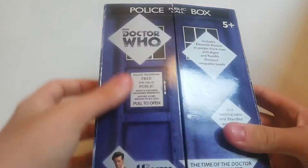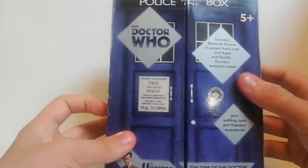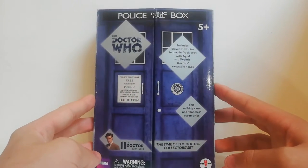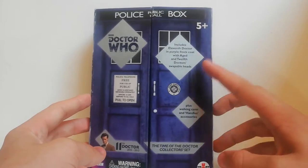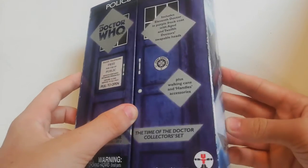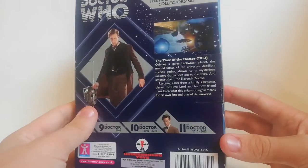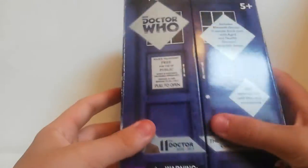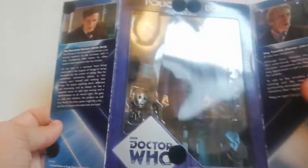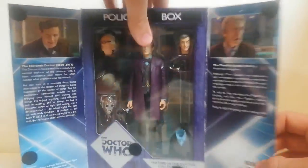The packaging features the old logo with a TARDIS door kind of effect and Romus designs. It includes the 11th Doctor in a purple frock coat, an aged 11th Doctor with swappable heads plus a walking cane. On the side you get a picture of Matt Smith, and on the back there's a blurb about the episode and a nice promotional picture. The doors open up really nicely to give this collector set feel, and you get a bio of each Doctor plus a contents page.